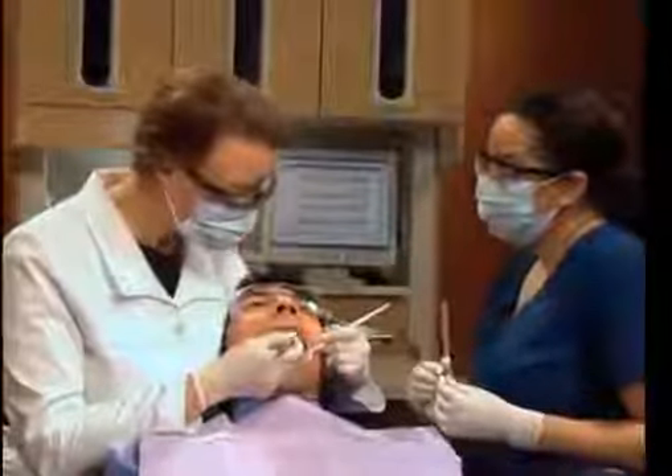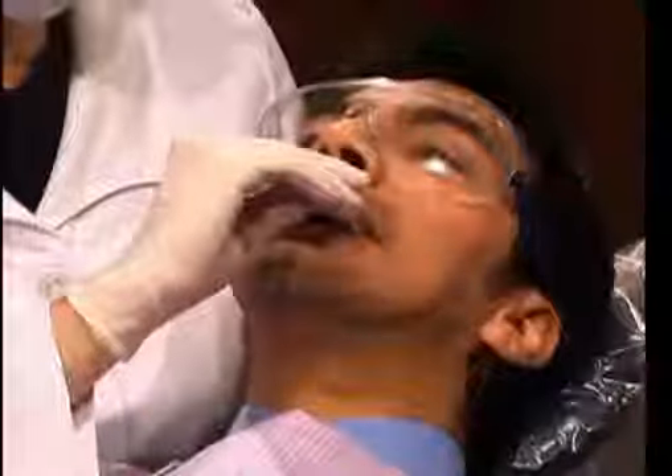When it's ready, we'll place the denture onto the implants, check the fit and your bite, and you'll have your beautiful new denture.